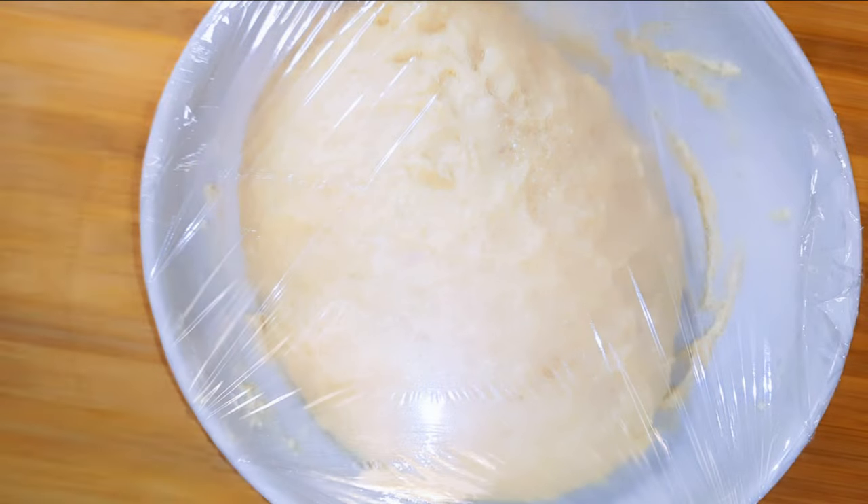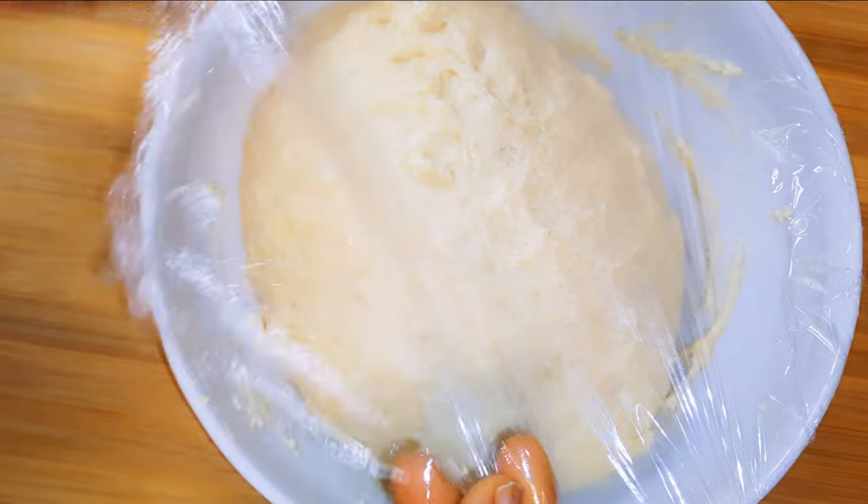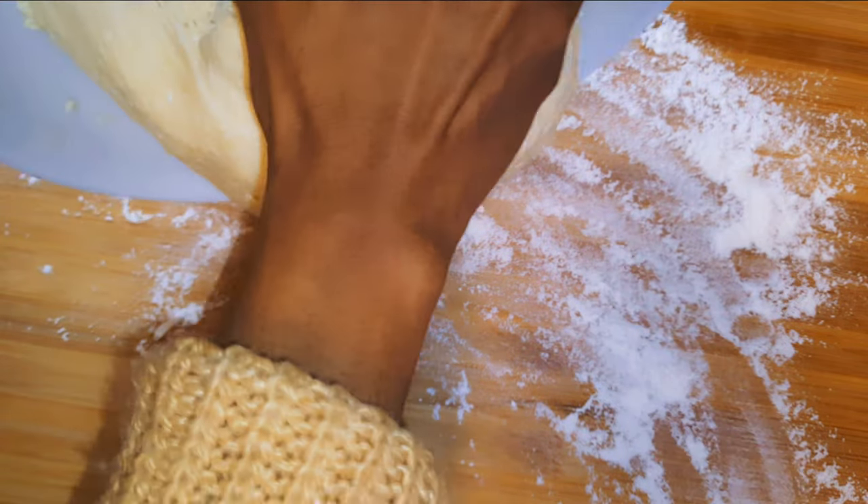It's been about one hour and this is what we have — as you can see, it has risen and has kind of doubled in size. I'll dust my working surface with some flour and put the dough on it.